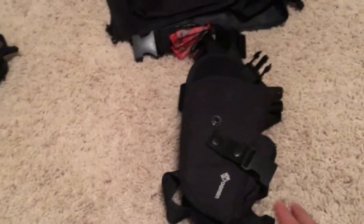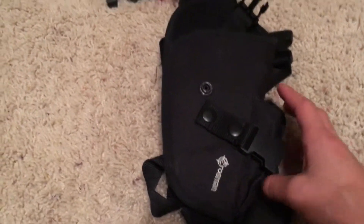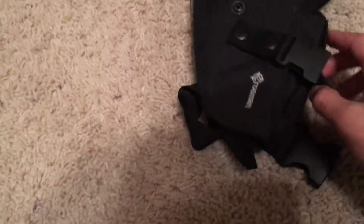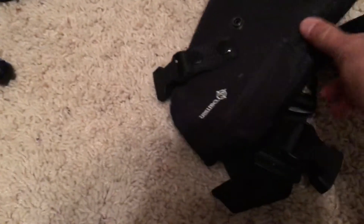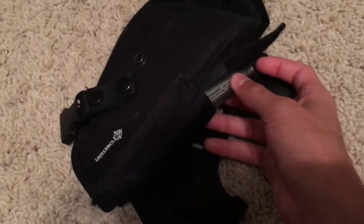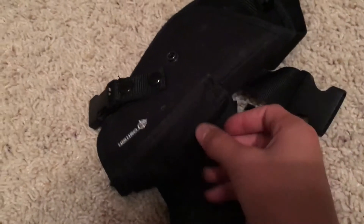The pistol I use goes in this holster — it's a leg holster that wraps around your leg. I also keep an extra CO2 cartridge here, and this really comes in handy.